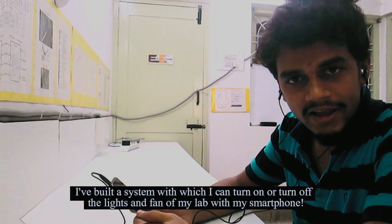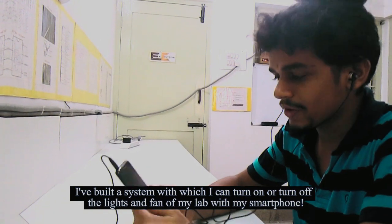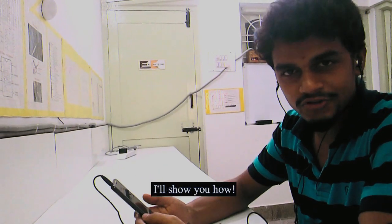Namaskara, hello everyone, this is Sudarshan Hibar from Xenter Labs. I have built a system with which I can turn on or turn off the lights and fan of my lab with my smartphone. I'll show you how.